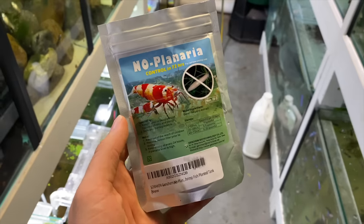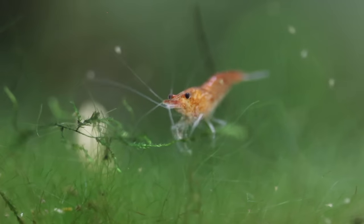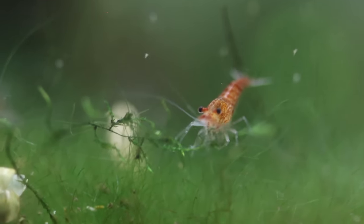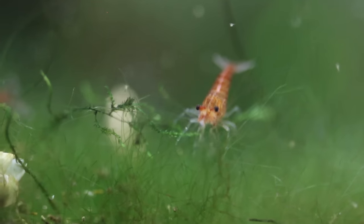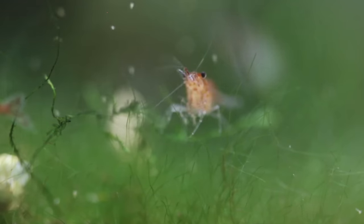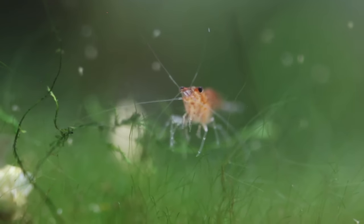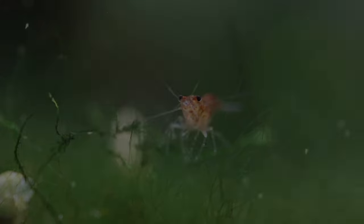I use a medication called No Planaria — it's a little bit hard to find here in Australia, but easier to find in the States. You can also use planaria traps, which a lot of people have success with. I wouldn't be too scared of it because it won't kill shrimp completely overnight — you might lose one or two. As long as you're paying attention and trying to keep it away, if you're not adding new plants and you don't notice any planaria, you're normally fine. Tip number four: keep planaria away, especially important with those expensive caridina shrimp.